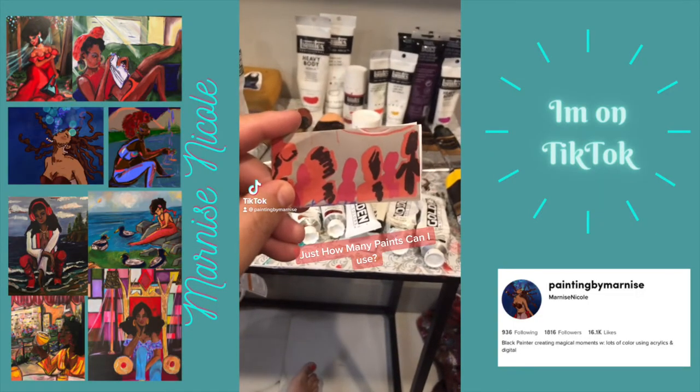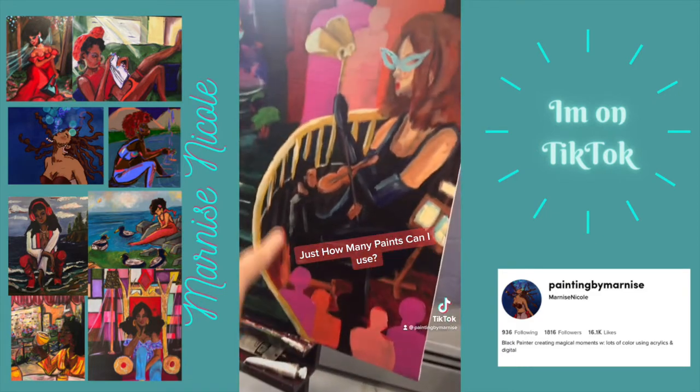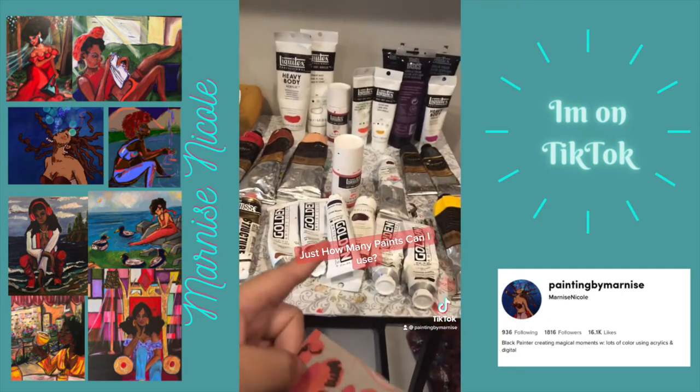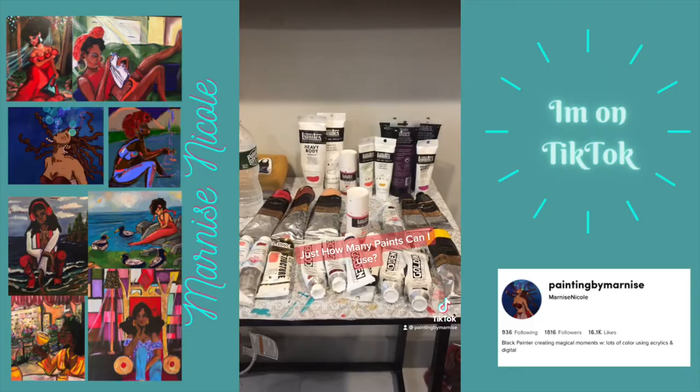I'm about to start working on the shadow figures in this painting. All of these characters — I pulled out some more paints for the shadows. Am I going to use all of my art supplies for this piece? I think so.